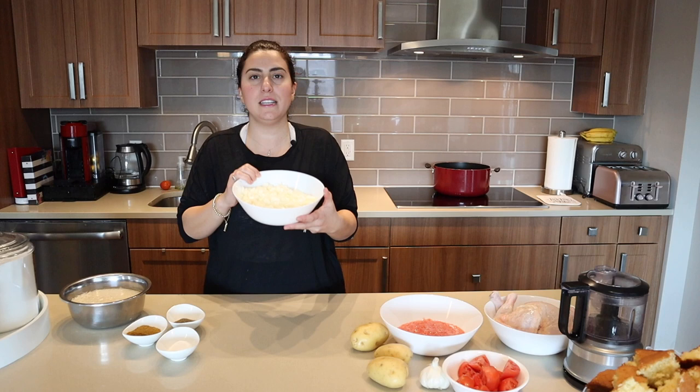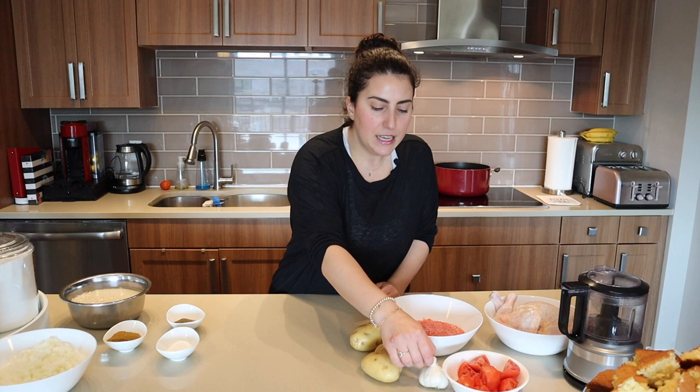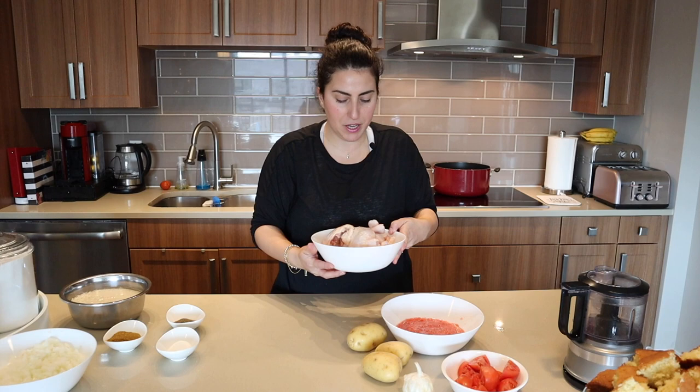I've got salt, pepper, and the kapseh spices. I've got three small Yukon gold potatoes, an entire bulb of garlic, and around seven small Roma tomatoes — I already blended five of them. I'll show you how I do it. If you don't have something to blend your tomatoes you can chop them really fine. I've got four full legs of chicken, skin-on bone-in.